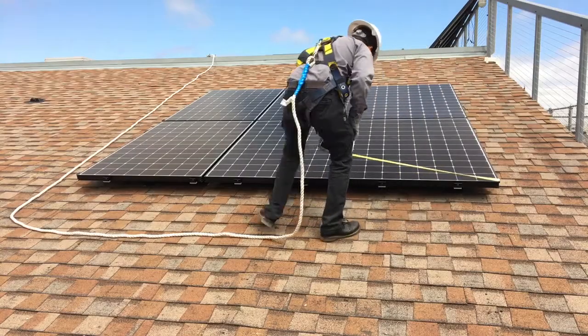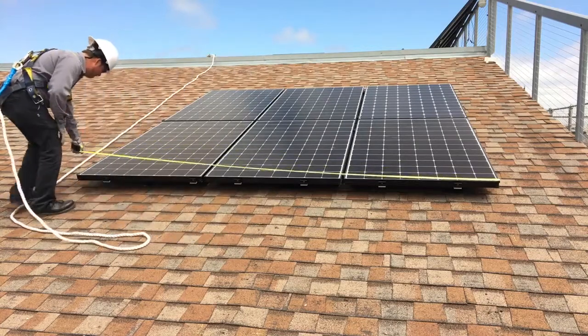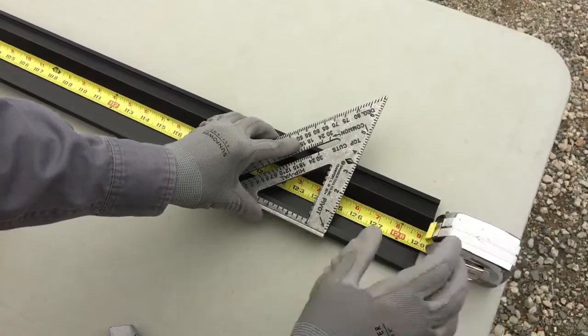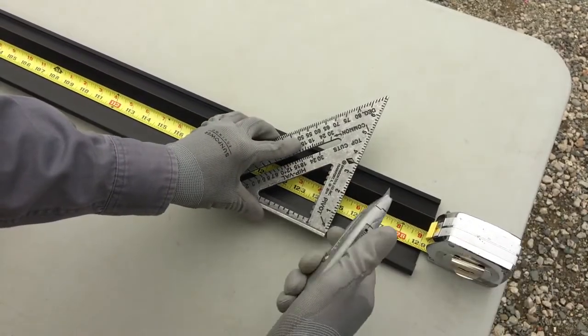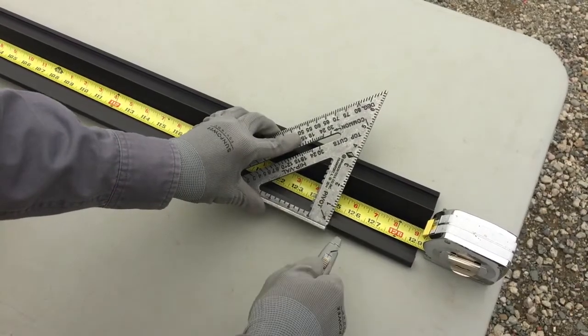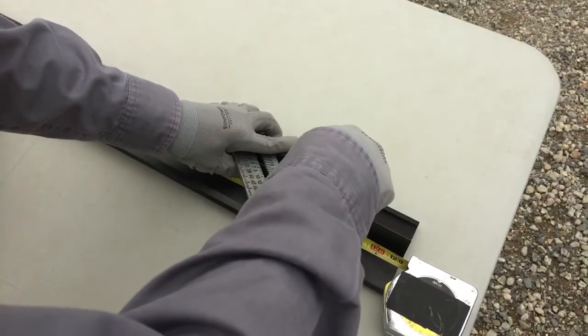Measure the width of the row of modules to cut the skirt to match. For rows of more than three modules, only cut the last skirt piece. Measure and score the skirt using a utility knife and speed square. Do not attempt to cut the skirt on the roof — the skirt should be cut on a stable surface using either a miter saw or a circular saw.